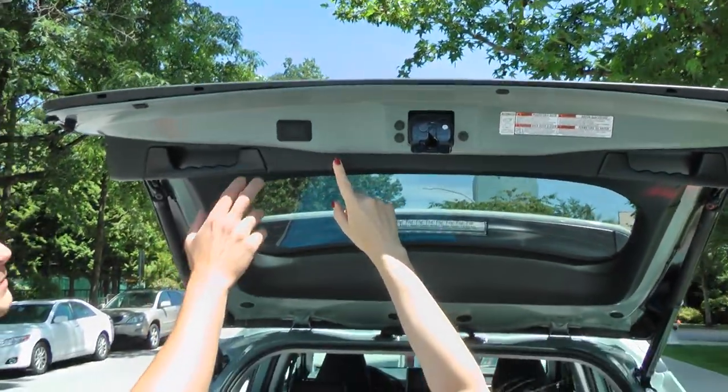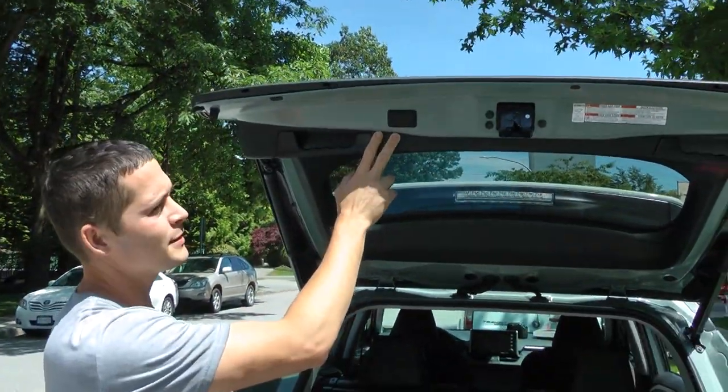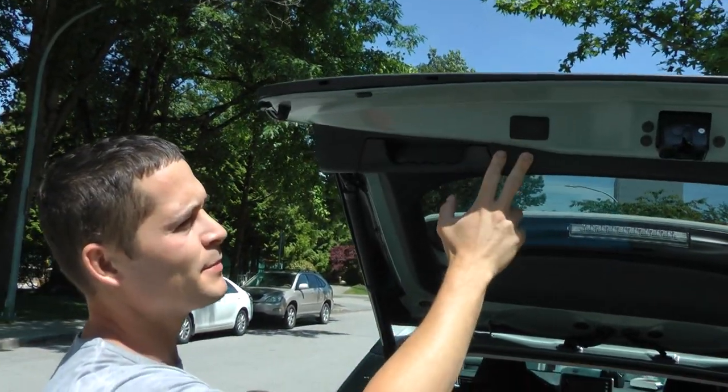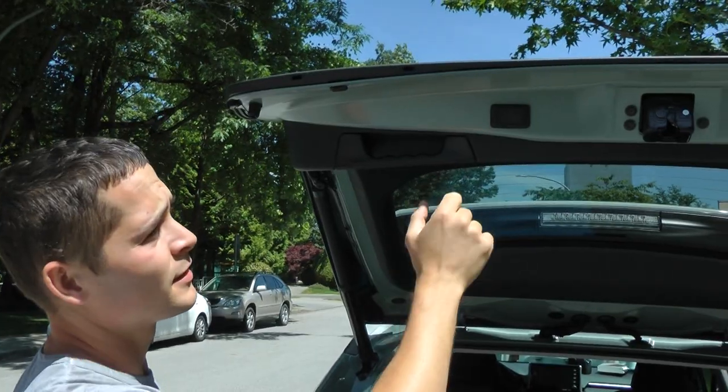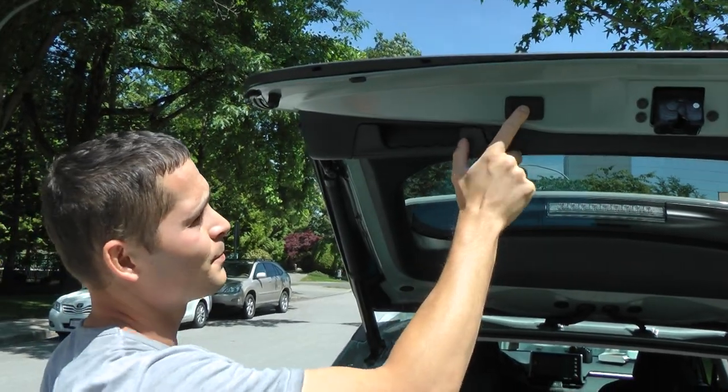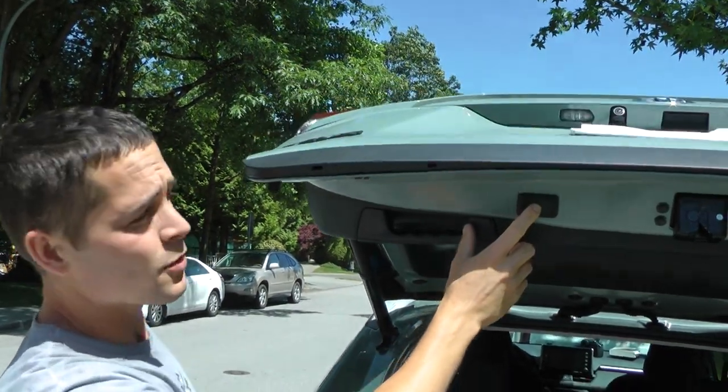If the setting doesn't work properly with the height — say for some people you need to go down lower — there is a way to adjust. Press it once and the door will go down.